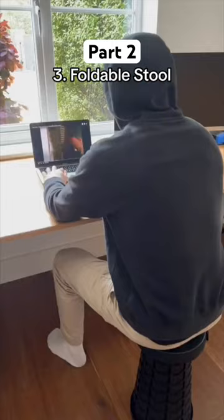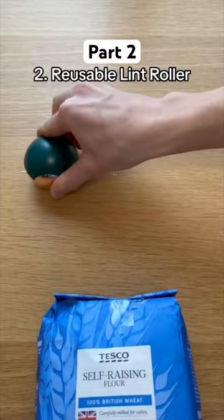This is a reusable lint roller which cleans pet hair, crumbs and even dust. To reuse it, just rinse it underwater and it will be just as sticky when it dries.